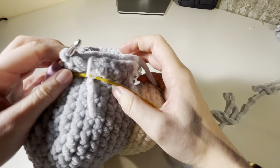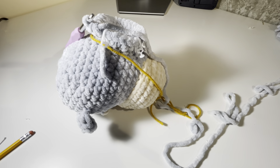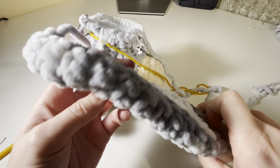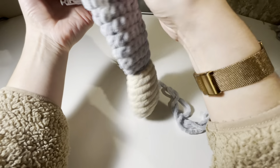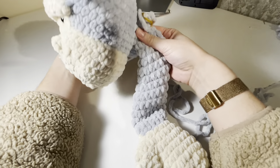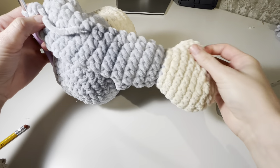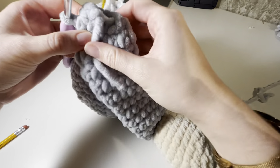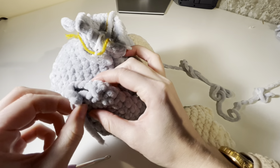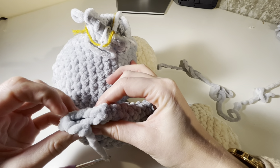Now I've got one two three four five stitches to attach my arm. Get your arm and make sure the thumb is facing inwards — when the head is up, the thumb should be hanging inwards with the head facing forwards. Flip it so the thumb faces towards the nose and flatten the hand. You should see the 10 stitches you started with, about five on either side.